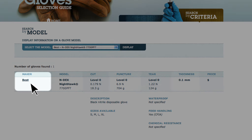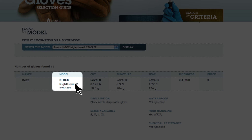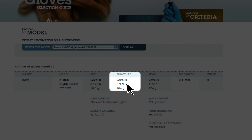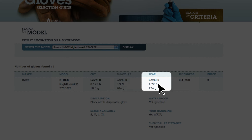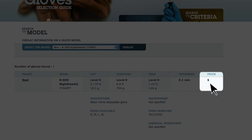we find the manufacturer's name linked to their website, the name and number, the cut, puncture and tear resistance that was measured, and the glove thickness.